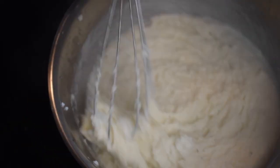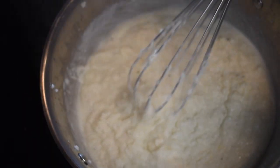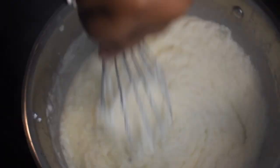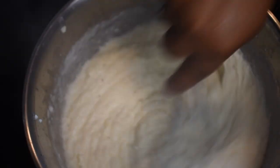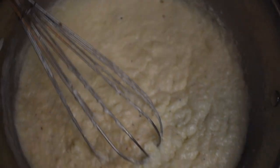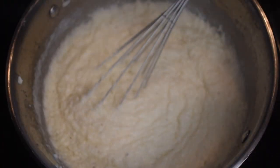After about five to ten minutes, or whatever the package on your grits says, the grits should look like this — thick, thick, thick. Now if you like your grits thinner, don't let them cook this long, but grits around here are thick — thicker than a Snickers.